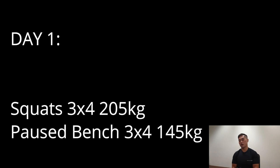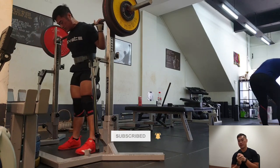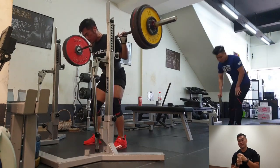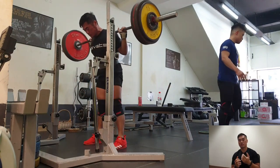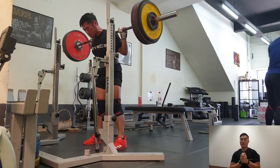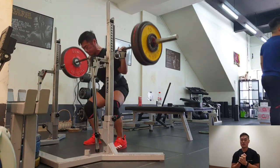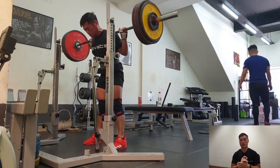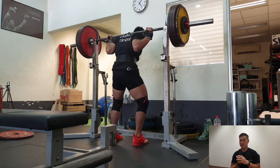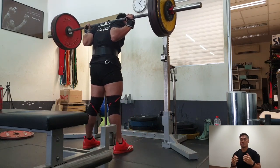So this is day one. As you can see here, all the weights are very light compared to what I normally do. Because it's a deload week and next week I'm going to start to be very serious in my training, I'm not really going to push and try to combine my sets anymore. I'm staying very disciplined because I want my body to really recover and be ready for a good push block, especially during week one.